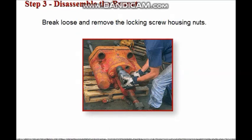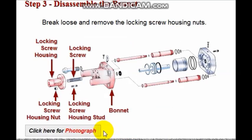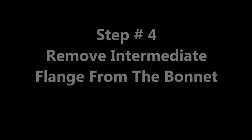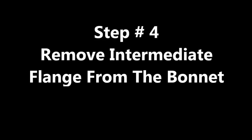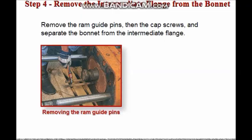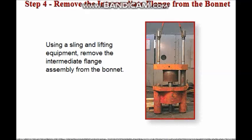Break loose and remove the locking screw housing nuts. Remove the intermediate flange from the bonnet. First remove the ram guide pins from the intermediate flange, then remove the cap screws holding the intermediate flange to the bonnet. The bonnet can now be separated from the intermediate flange. Using a sling and lifting equipment, remove the intermediate flange assembly from the bonnet.